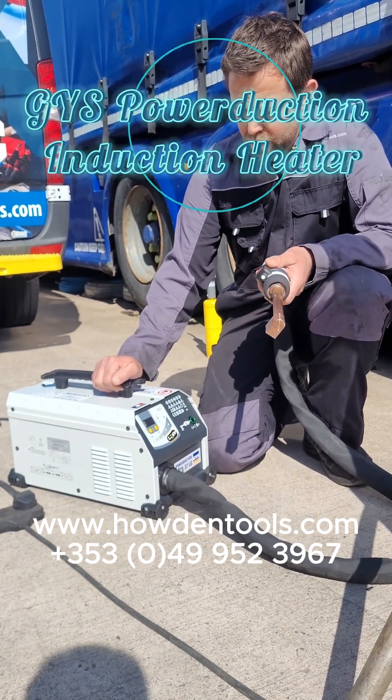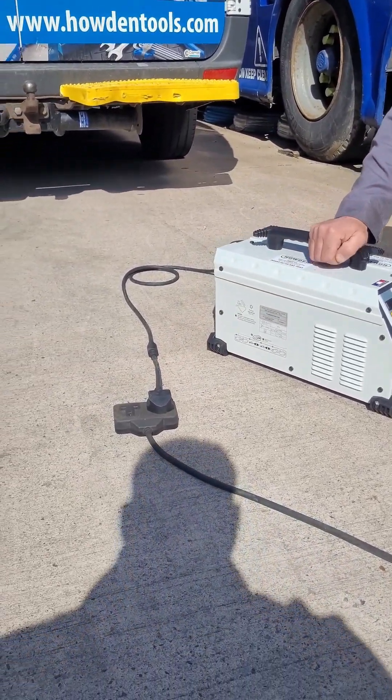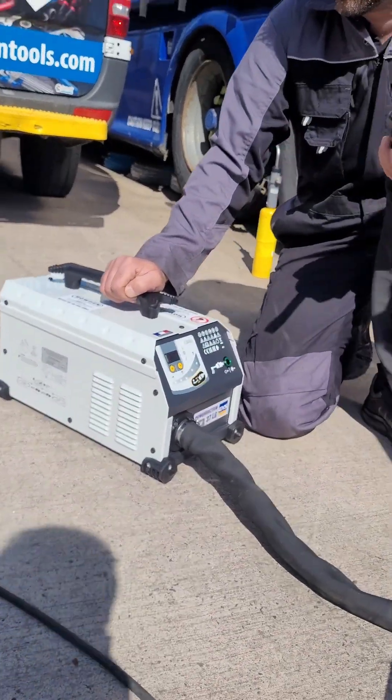This machine here is a single phase induction heater. As you can see here it just works on a normal 13 amp domestic single phase power supply. So it's very easy on power and it's just a 13 amp fuse.